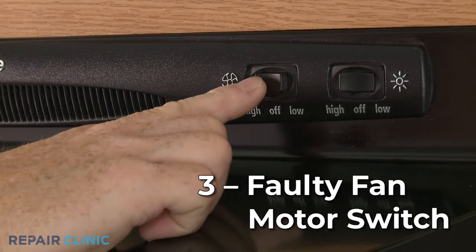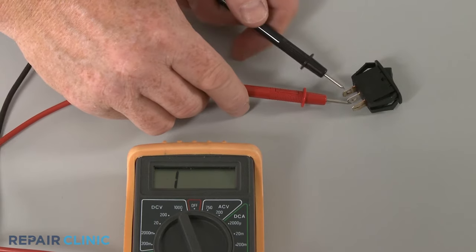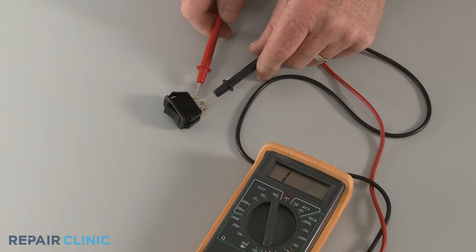A faulty fan motor switch could be preventing the motor from turning on. You can use a multimeter to test the switch for continuity — a continuous electrical path present in the part. If the switch tests negative for continuity, it will need to be replaced.